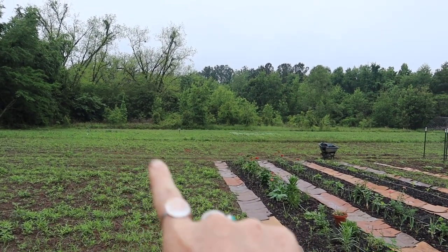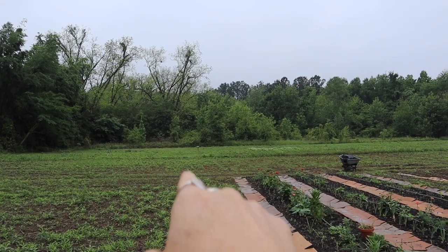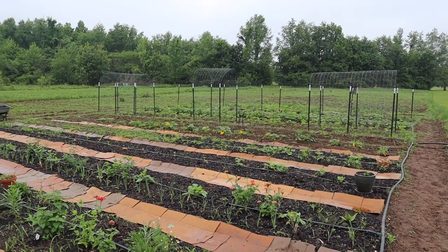This is a shared garden space, and my cousin's husband actually gardens over there on the other side, and then this is my side and my family's side. I grew up gardening in this space with my dad, and it's probably been about 11 to 12 years since we have gardened here. So it feels really good to have this space utilized as a garden again. Anyways, let's get started.